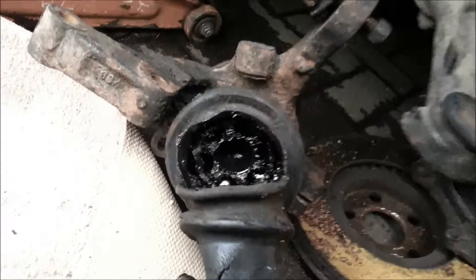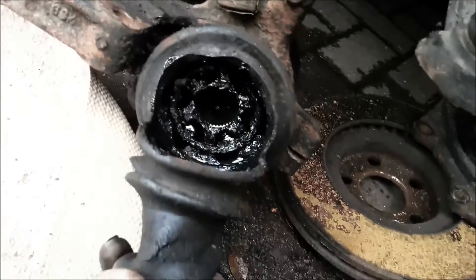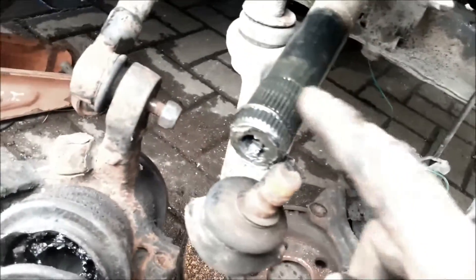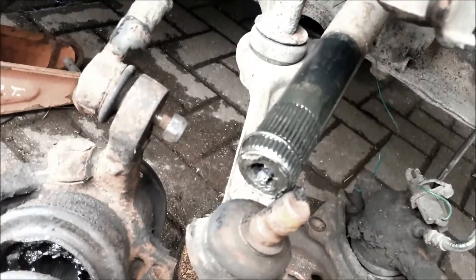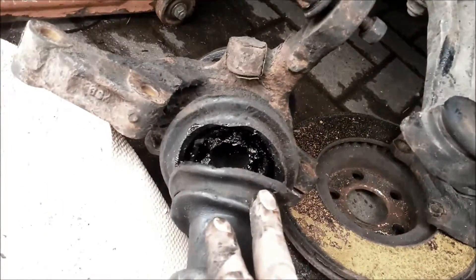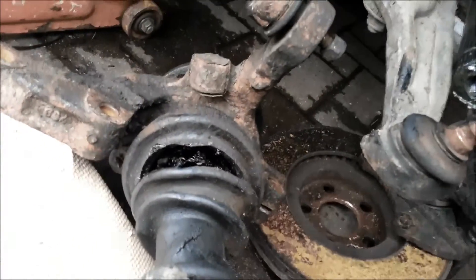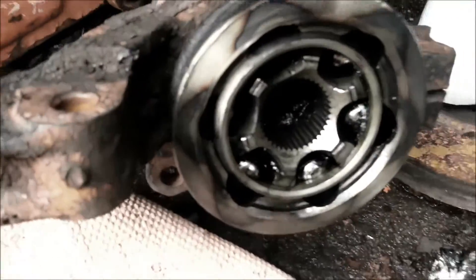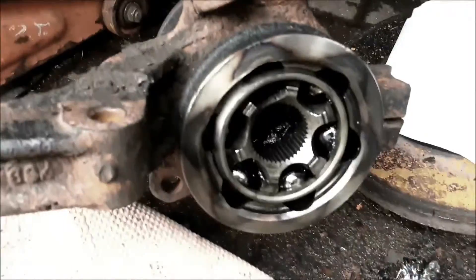Yeah, that rubber's definitely worn and seen better days - so it was due for it, had to be done. It's just wearing crap into there which I've now got to get out before I put new grease and everything in. So there's my drive shaft with a bit of spare grease. I'll swap this for the new one, shove it all back on, and I should have all this together about 15-20 minutes after the MOT centre opens.